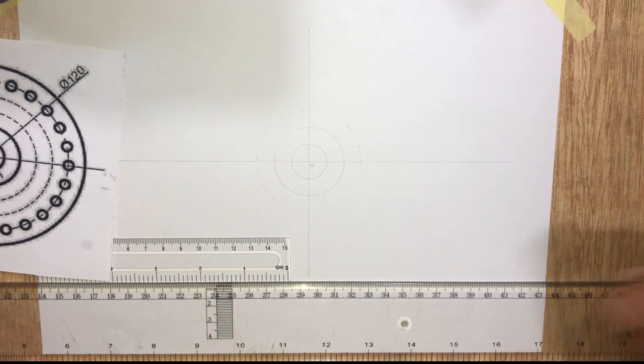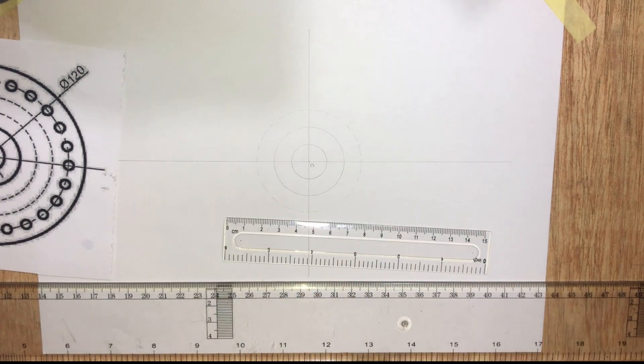Moving on to the next circle with radius 40 millimeters.